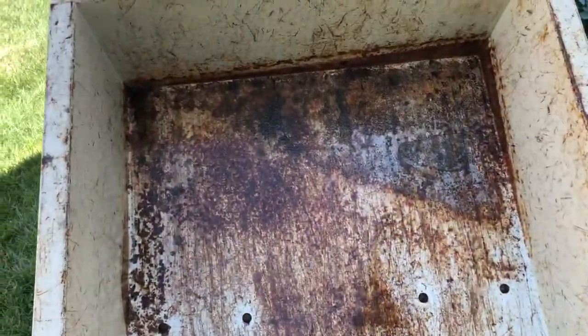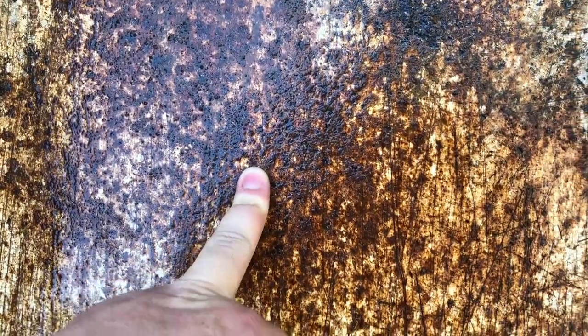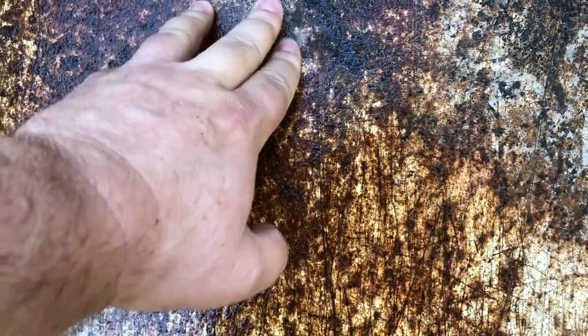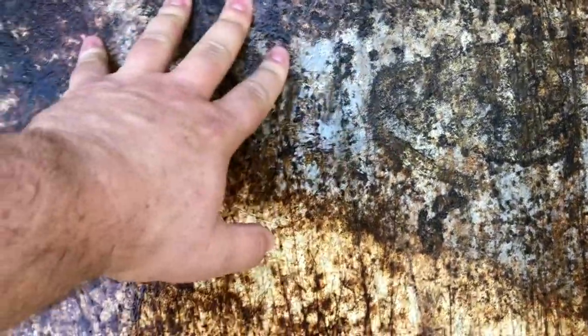I wasn't expecting miracles — I just wanted to soften the rust up so it's easier to work with. You can see it really worked right there. A couple more passes and I could probably really get that rust broken loose, but I also don't want to take away too much metal because it's not smooth — I can feel some of the metal is gone. I just want to get a good, clean surface.